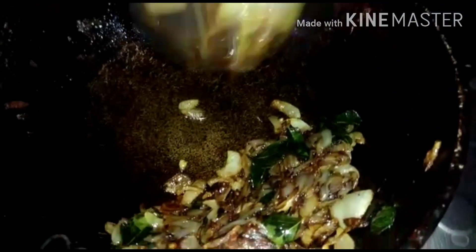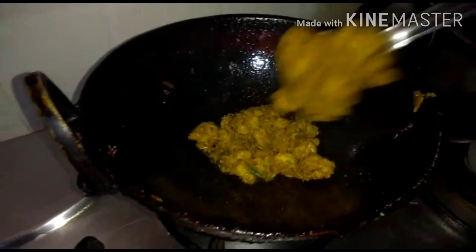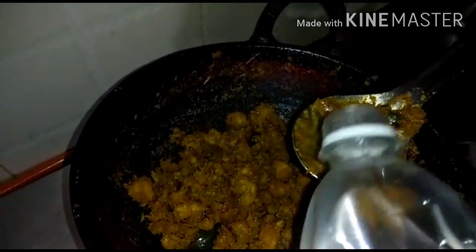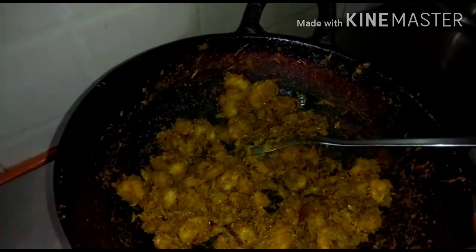We will roast the dough. I am going to add some powder in the pan. Now I am going to add some prawns.